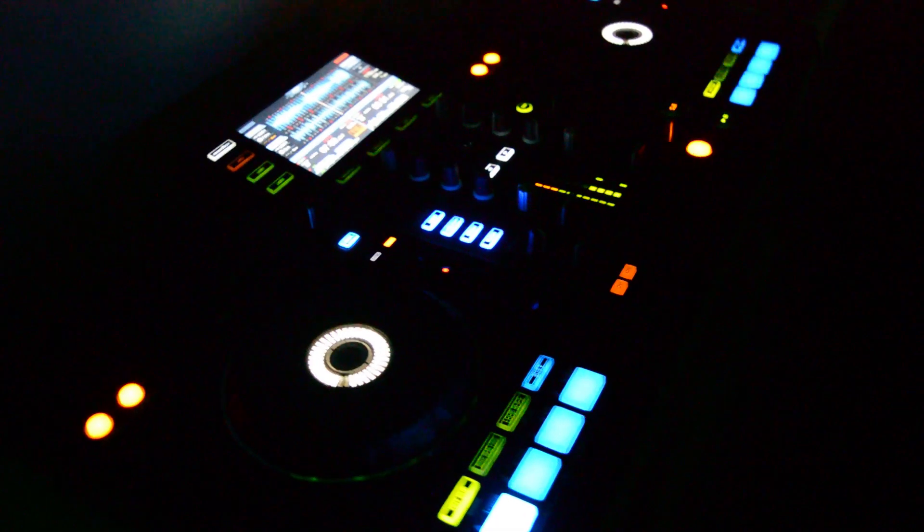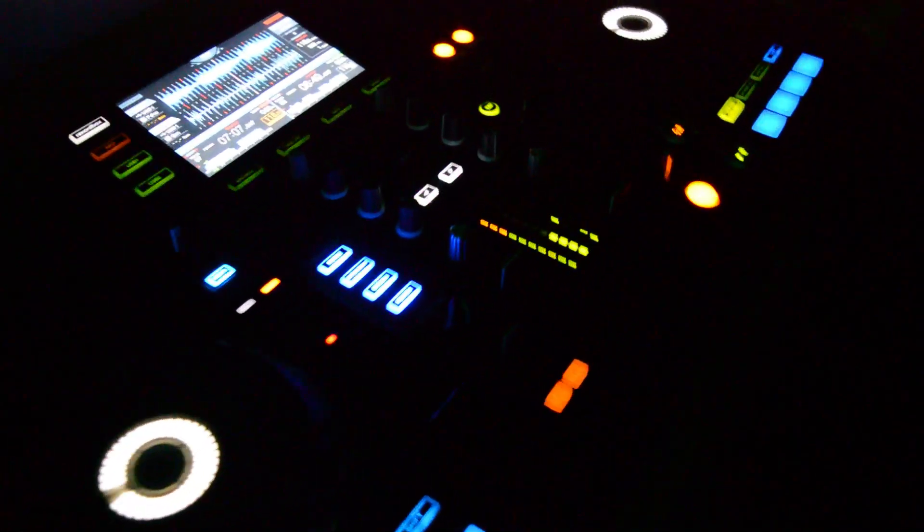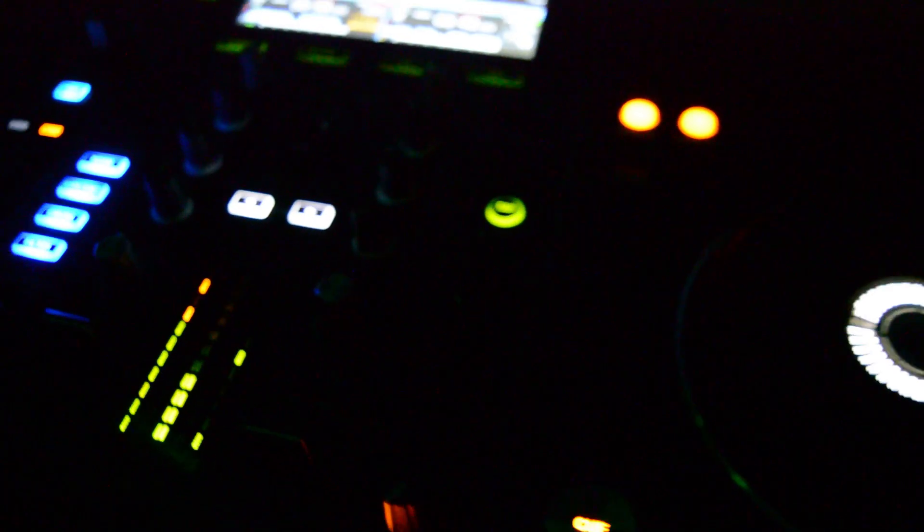So here's my little baby, my little Pioneer baby, the XTJRX. I mix a lot of deep house, melodic house, some melodic techno, and I'll also be showing you my little hobby which is flow art.